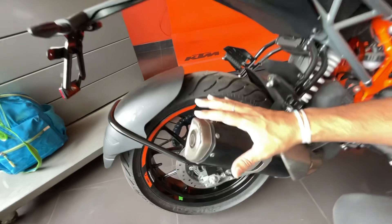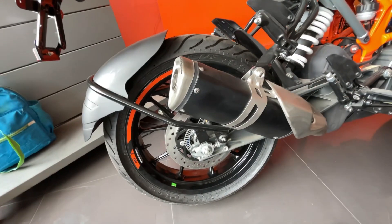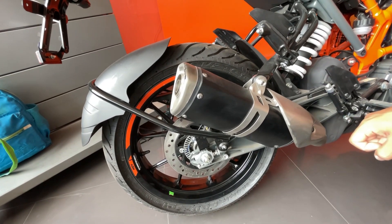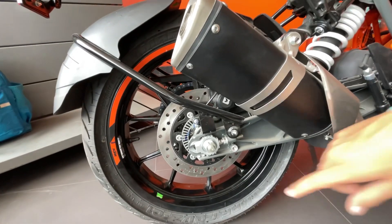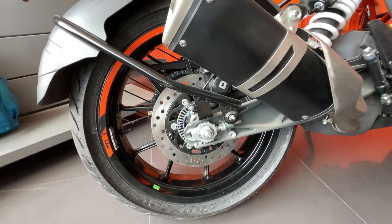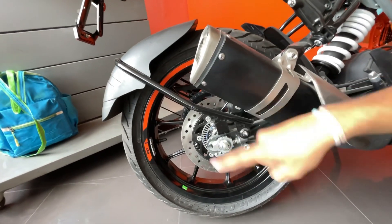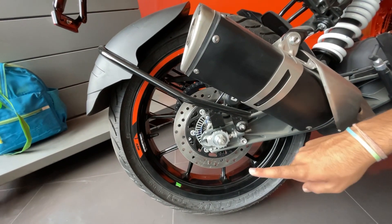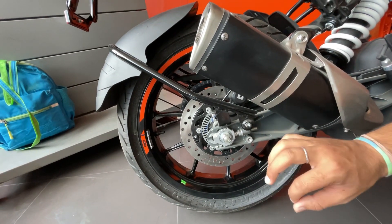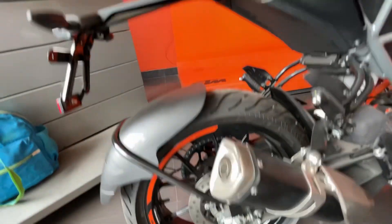At the rear, first of all, you can see the side exhaust and the power output here. There is a rear disc brake with a dual channel ABS braking system. With the supermoto mode, the rear disc brake can be switched on and off. You can also see the alloy wheels, MRF tires, and a 150-section rear tire, which is a really nice rear tire.